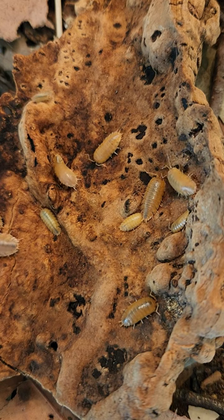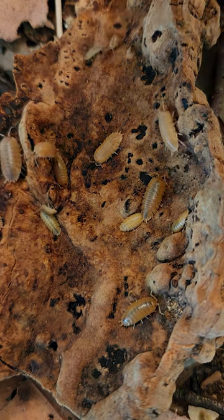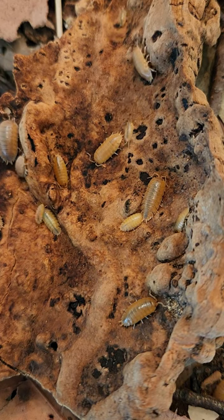If you found this video helpful, please subscribe to my channel so you don't miss any of my future isopod and springtail videos.